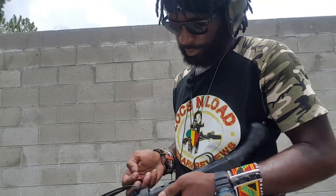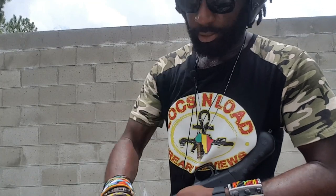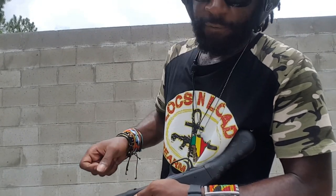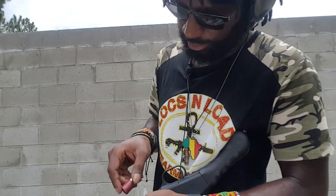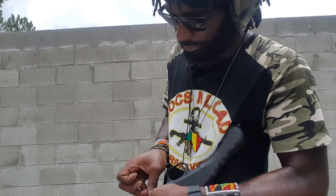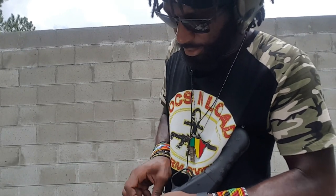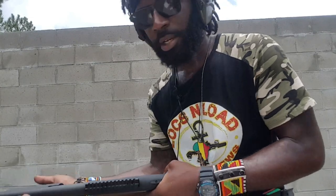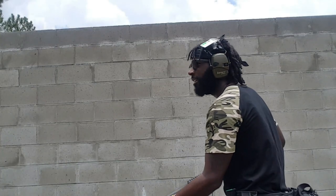Alright, so we've got our mini shells. We're going to see how many we can put in this Mossberg Shockwave. 1, 2, 3, 4, 5, 6, 7, 8 — so 8 rounds in the tube, plus one in the chamber, giving us 9 rounds of some kick-ass Aguila mini shells!